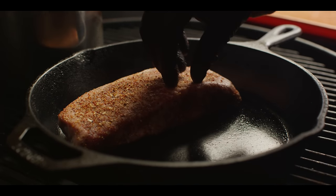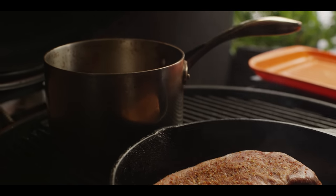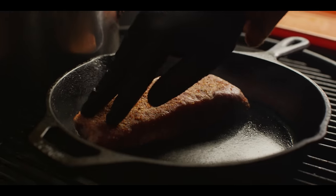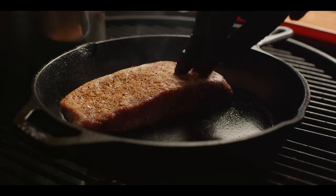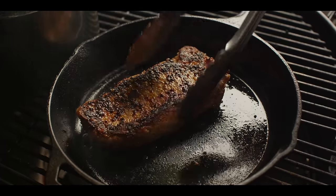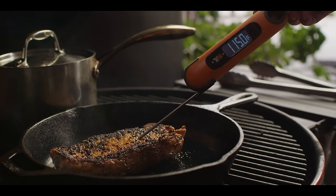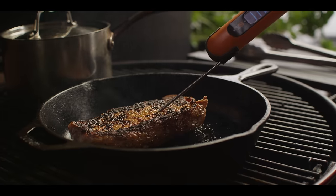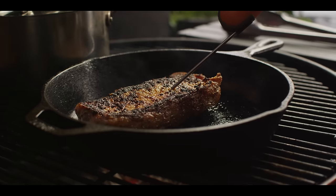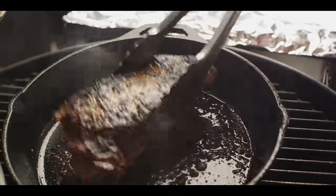Our skillet's nice and hot. We're gonna come in with the strip steak — don't need any fat down, because there's so much fat right in the steak. You can see our stock keeping nice and hot. We're getting some fat rendered out, gonna give this a flip. Getting some nice color on there. We're bringing this up to about 120°F. We've got a great crust going on both sides, come up to temperature, and we're gonna pull this off now.